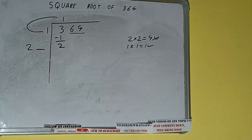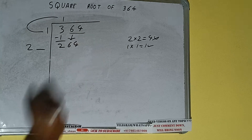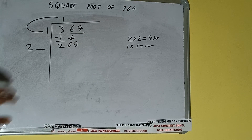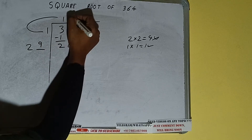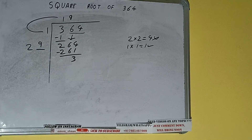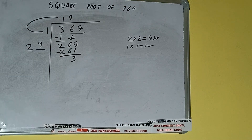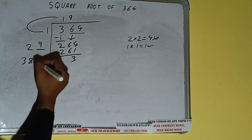Add both: 1 plus 1 will be 2. Write it here and keep one digit extra. This number we need to make bigger, so bring the next pair down — it will be 264. Now whatever number we write here, we have to write here also. If we write 9 here and 9 here, it will be 261. Subtract — 3 will be left.